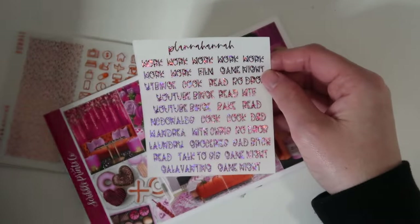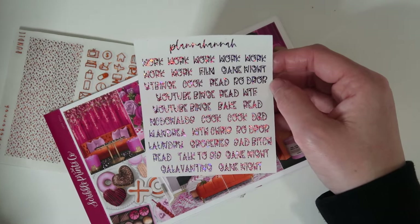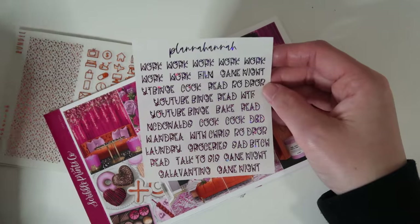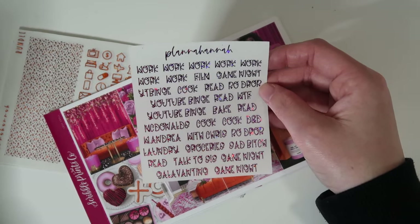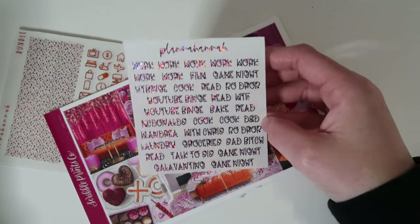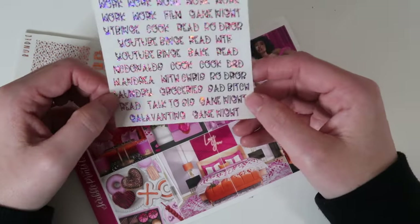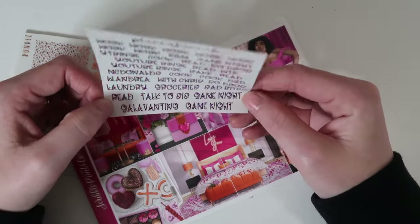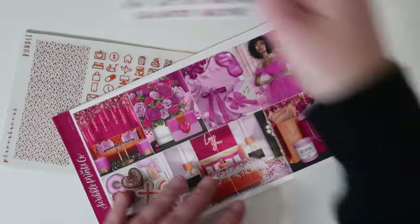On here I have 7 works, 1 film, game night, a couple of YouTube binges, a couple of cooks, a couple of reads, PO Drop, WTF, McDonald's, D&D, with Andrea, with Chris, laundry, groceries, sad bitch, read, talk to my sister, a couple more game nights, and gallivanting. That will be in different fonts with every single spread.